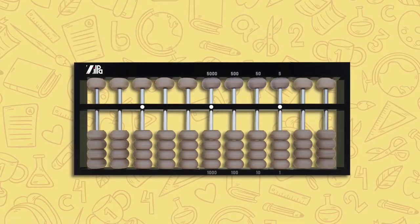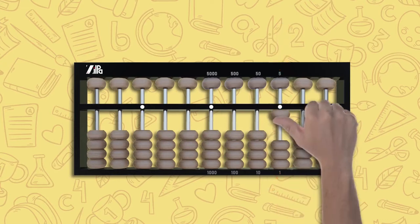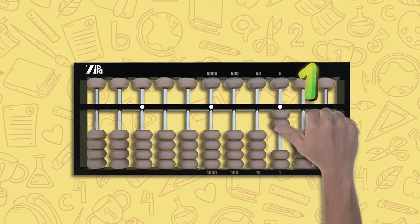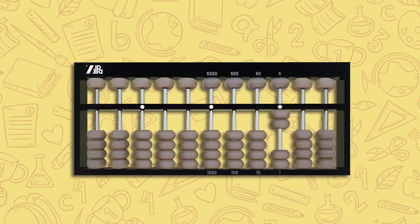To start displaying numbers on the abacus, start with any of the white dots as your unit column rod. On the unit rod, move one lower bead up to touch the counting bar — this is one. Move another lower bead up; with two beads touching the counting bar, this is two. Move two more lower beads up; with four beads touching the counting bar, the total is four.